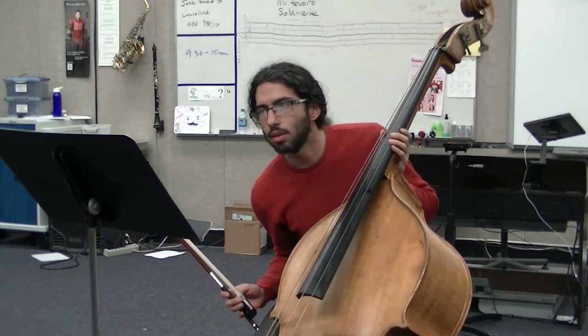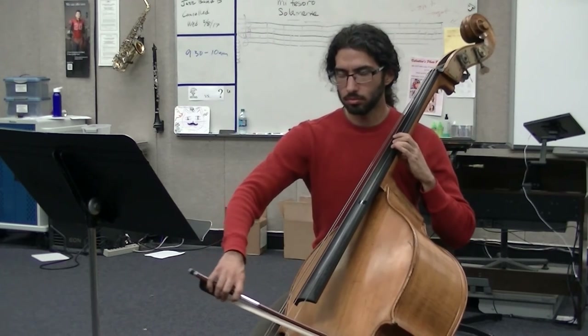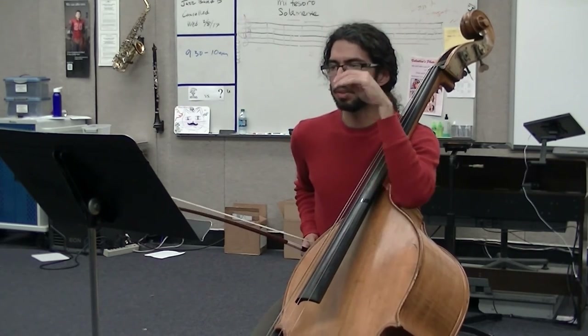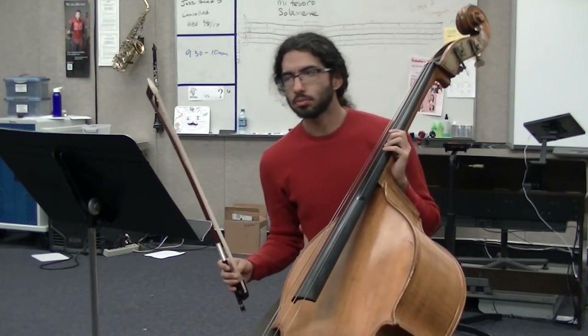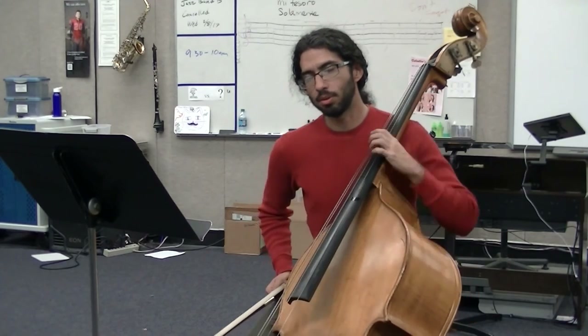At 37, 36, 35 — that one's tricky. It's going to be a whole-step shift: one, one, one, four, two, two, two, four. You're going to want to keep your fingers nice and spaced there at 35. Some of those fingerings before 37, around 29, are just something you're going to have to take home and practice. Remember to keep your fingers nice and tall and on the tips so you don't accidentally hit the next string.